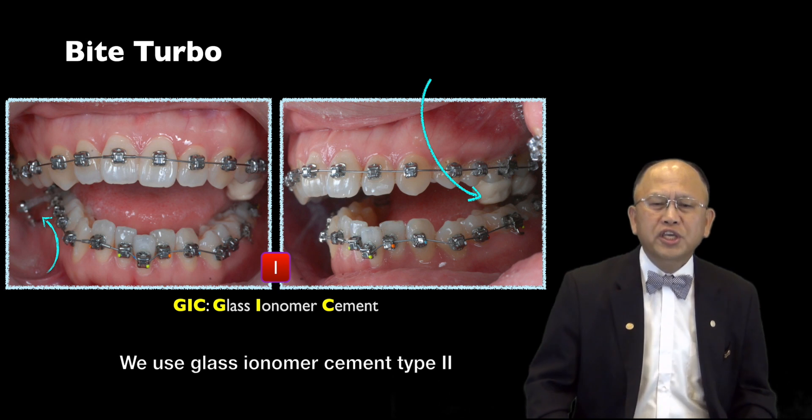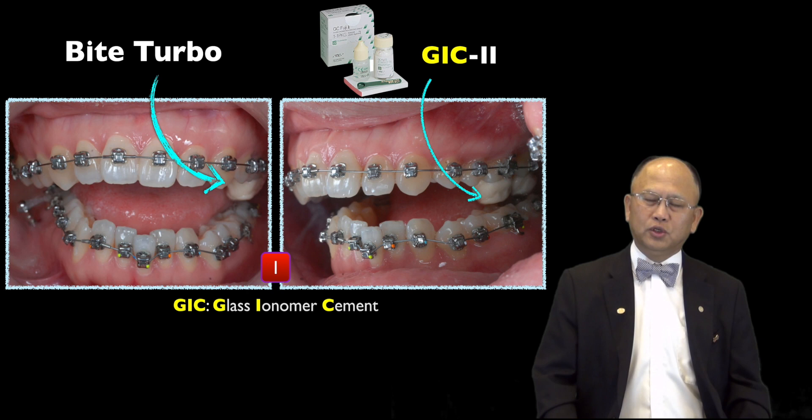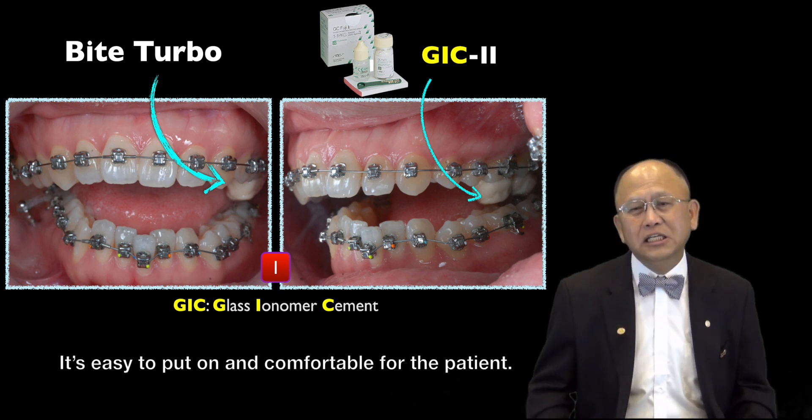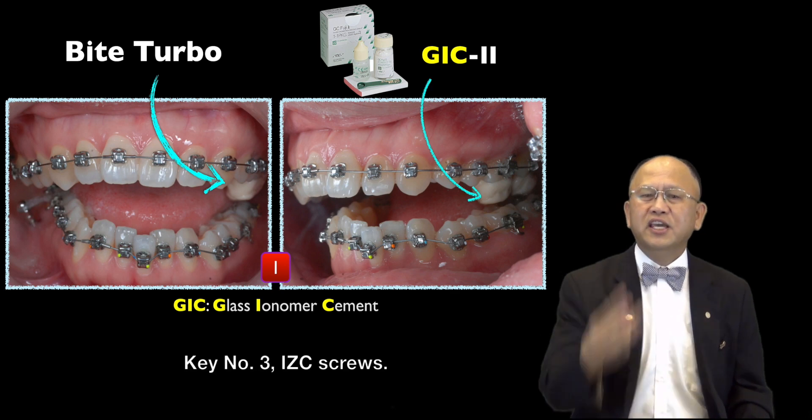Key number two: bite turbo. We use glass ionomer cement type 2 to raise the bite. It's easy to put on and comfortable for the patient.